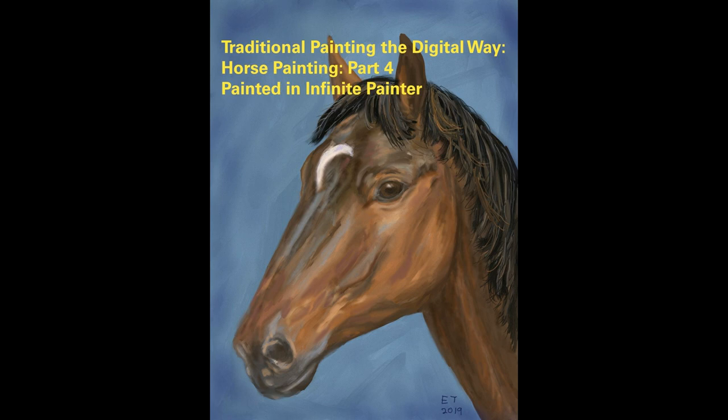This is the end of my horse painting series. I'm going to be starting something new pretty soon so if you're interested hit that subscribe button. Thanks everybody for watching and thank you so much for your support. If you have any questions or suggestions about what you'd like to see next, just leave them in the comments down below.